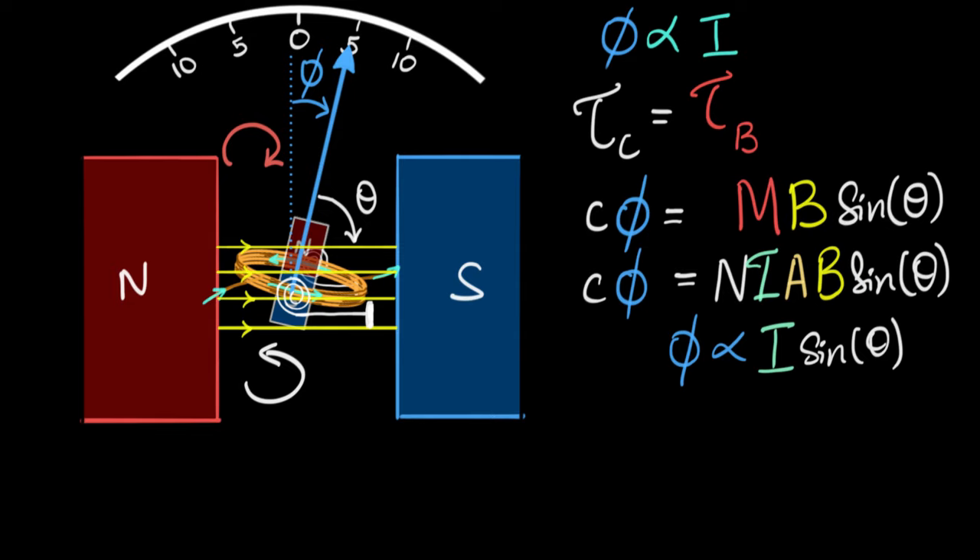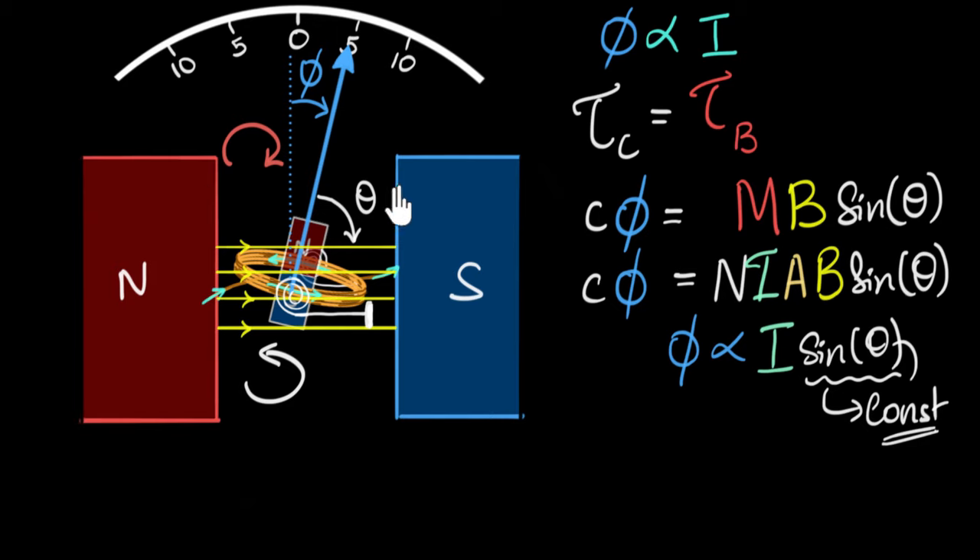We need to make theta a constant. But as the coil turns, theta definitely changes — so how do we solve this? The secret is to produce not a uniform linear magnetic field, but a radial field. The first change: we make the surface of the poles concave. Next, instead of just coiling the wire around itself, we wind it on a cylinder made of soft iron.